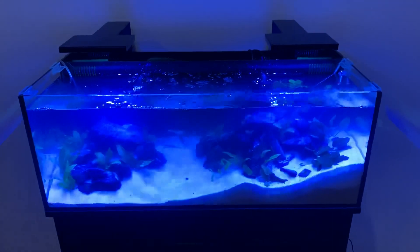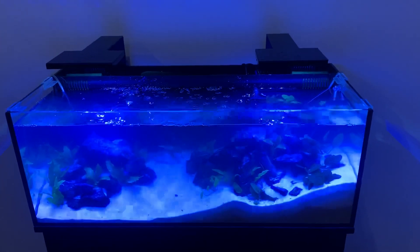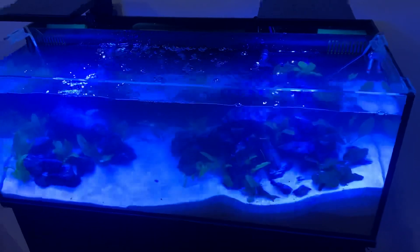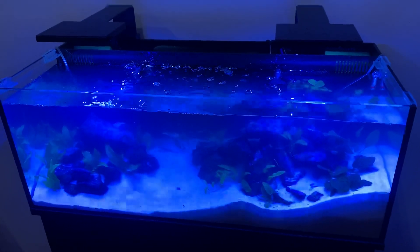Setting up aquariums for 25 years professionally, and probably way more than that myself. It's still fun, it's still interesting setting up new tanks. You still have that little buzz where you can't wait to see the fish in there — you still have that little bit of excitement like this.